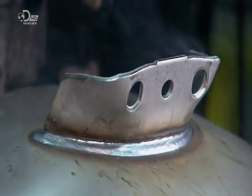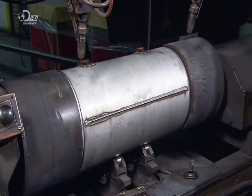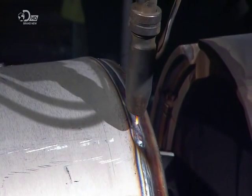With both end caps now installed on the cylindrical shell, it's time to seal the air tank. The tank turns on a welding lathe as automated welders bond the caps to the shell.